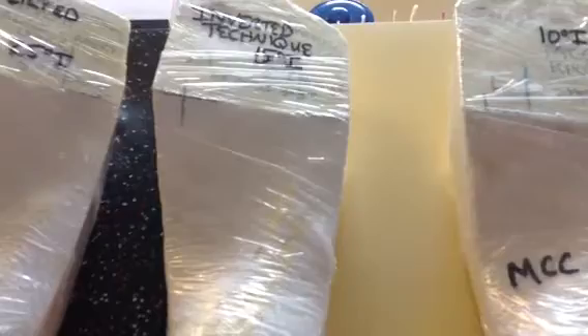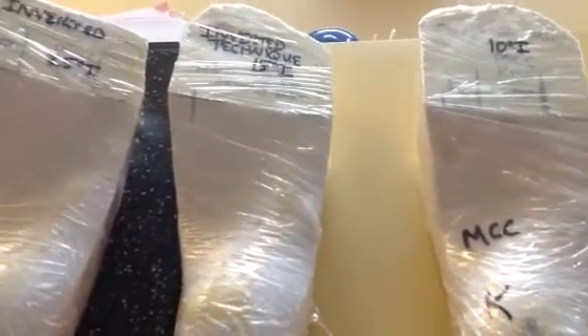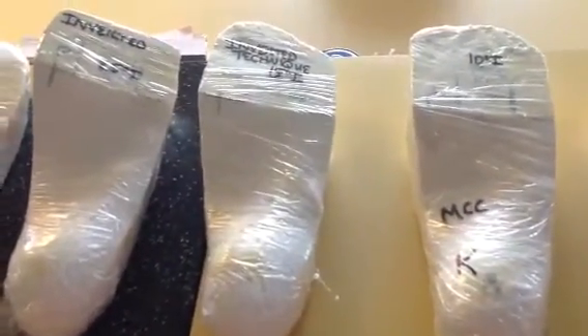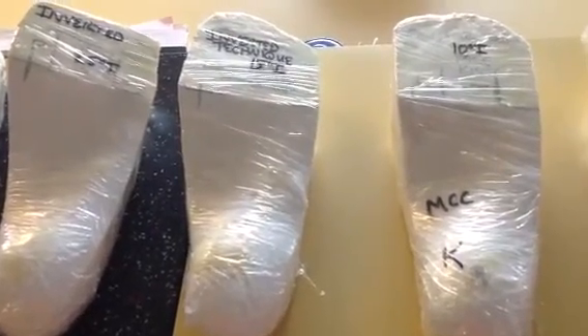Here's really the classic starting point of the inverted orthotic technique — a 15-degree pour, which gives you about three degrees of varus support.